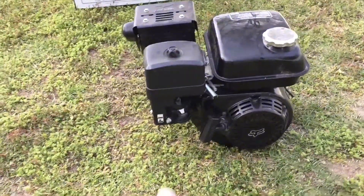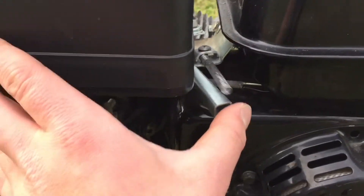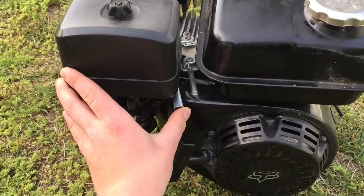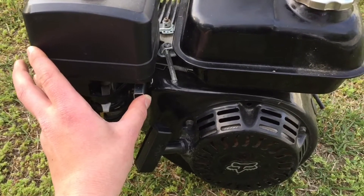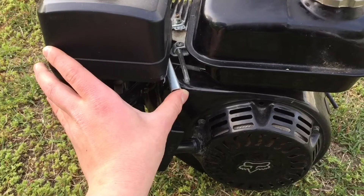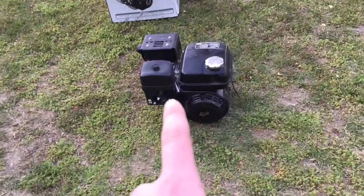Alright, so it's running right now. It runs pretty smooth, but it's only on like half choke. I rev it up a little. So it runs pretty good. I just maybe need to do a carb cleaning or a carb adjustment.